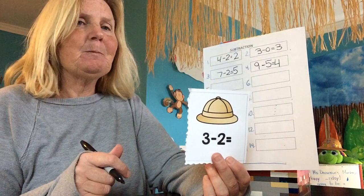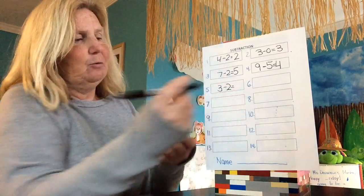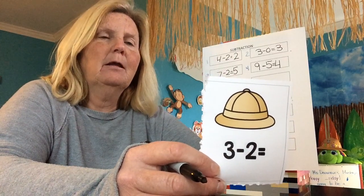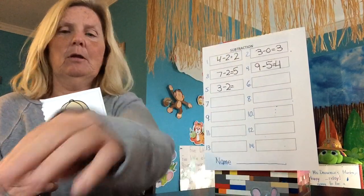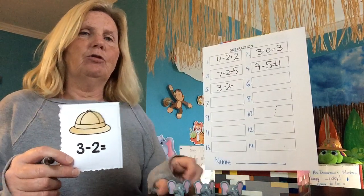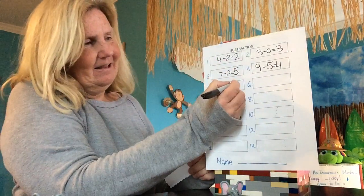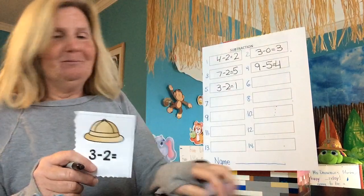Three minus two equals — everybody write that. Three minus two equals. I'm going to make them all elephants. The three elephants were playing in the sun. How many are leaving? Two. How many are left? One. Three minus two equals one. Nice work.